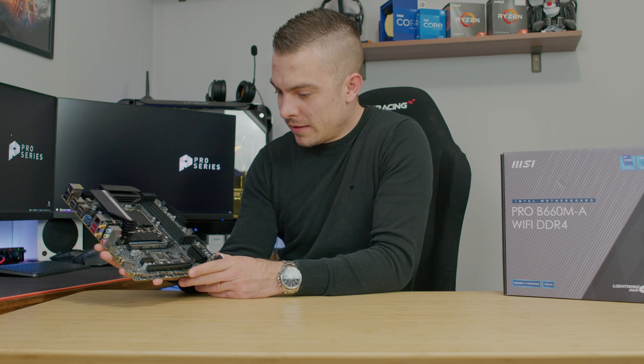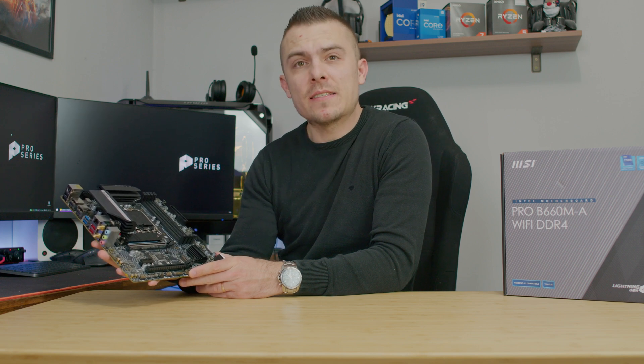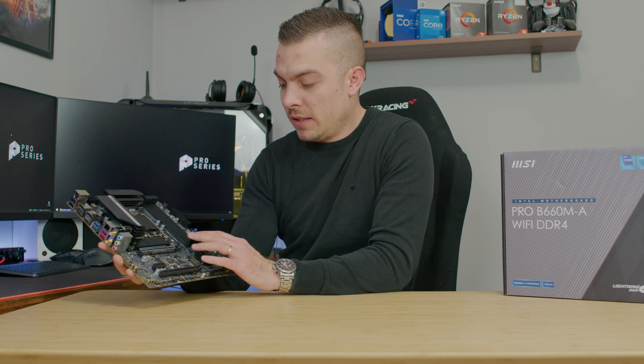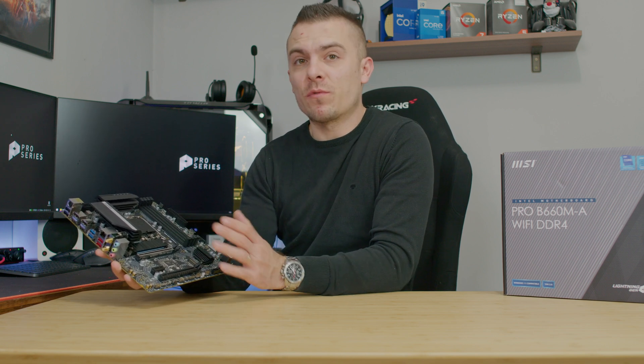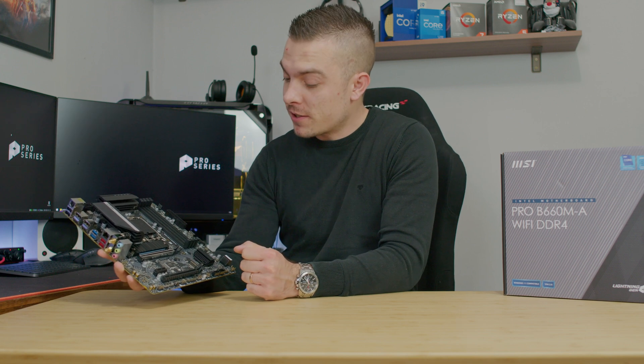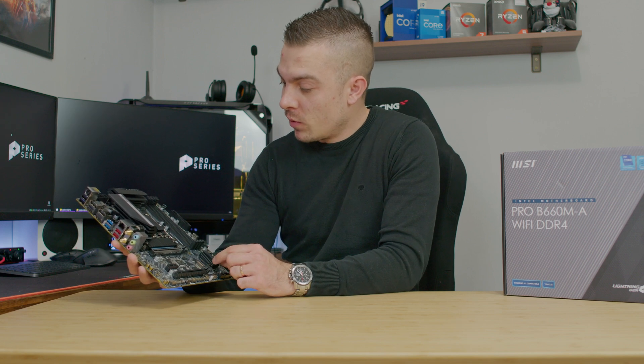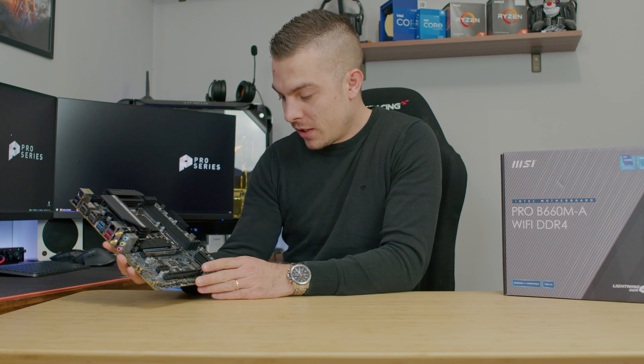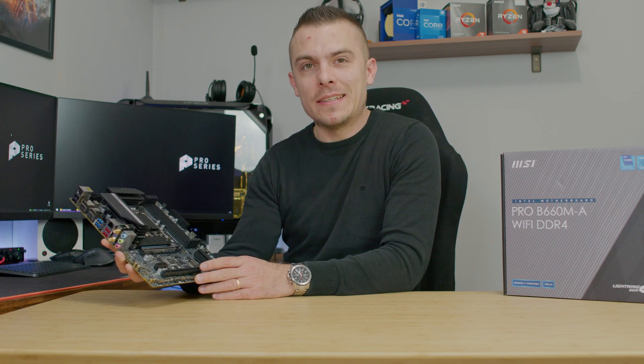Now it's time to plug in the motherboard and test it with the i5-12600K to see what numbers we can expect and how DDR4 actually performs. Unfortunately, 4800MHz RAM wasn't available, but we'll test with at least 3600MHz. Let's dig in.